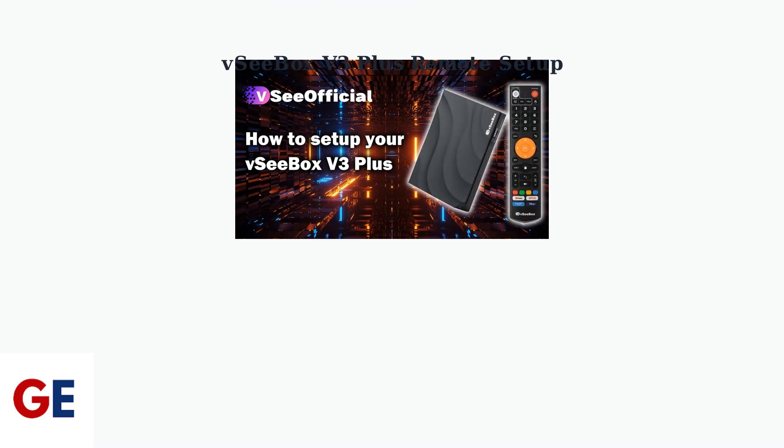Setting up your VC-Box V3 Plus remote requires two main steps: initial pairing and programming TV controls. Let's start with the basics.